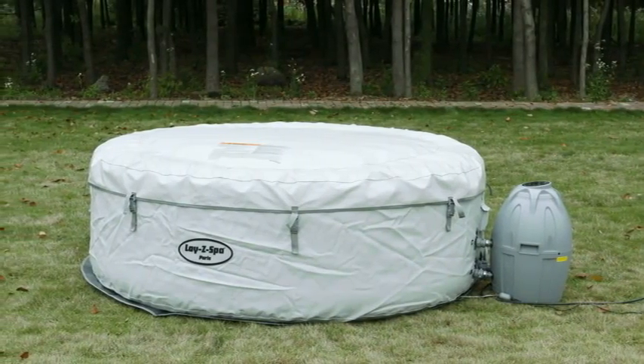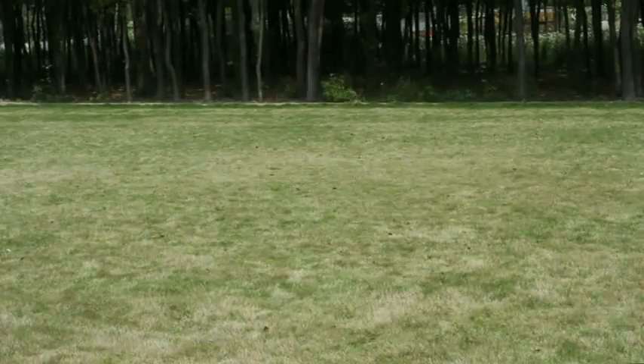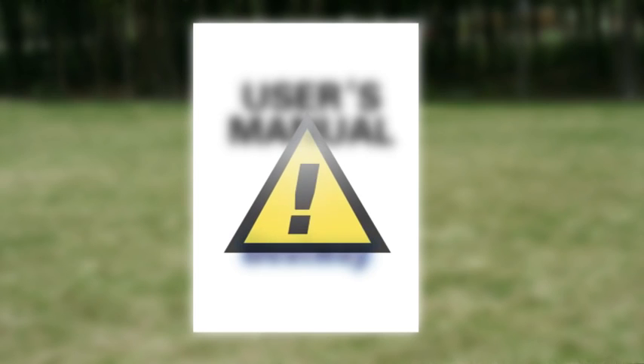Thank you for purchasing a Bestway Paris Lazy Spa. Please keep in mind this video is to accompany the printed user's manual and is not a substitute. Pay careful attention to the warnings and safety instructions included in the manual, and be sure to visit your local pool retailer for information on treating the water in your spa.